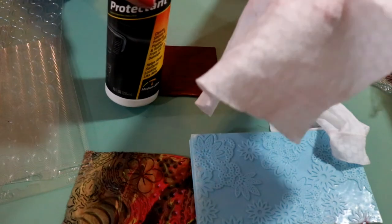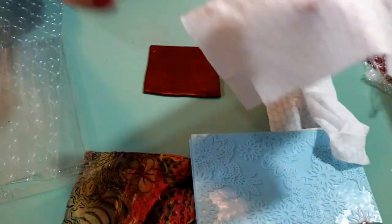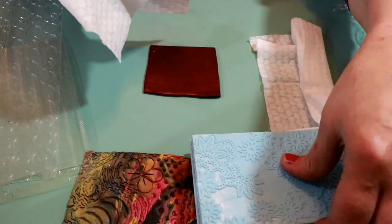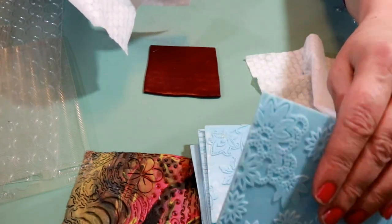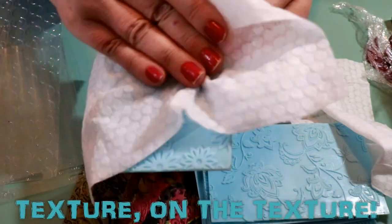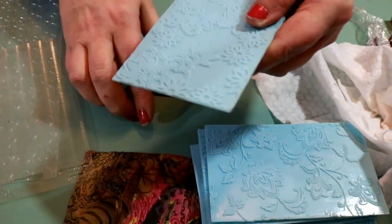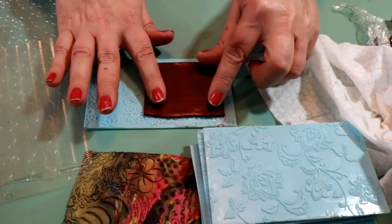You could pour some Armor All into a little spray bottle and spritz it on, but I just spray a little bit onto my baby wipe. Then I wipe it down on the mold — just wipe it on there so it gets into the crevices.